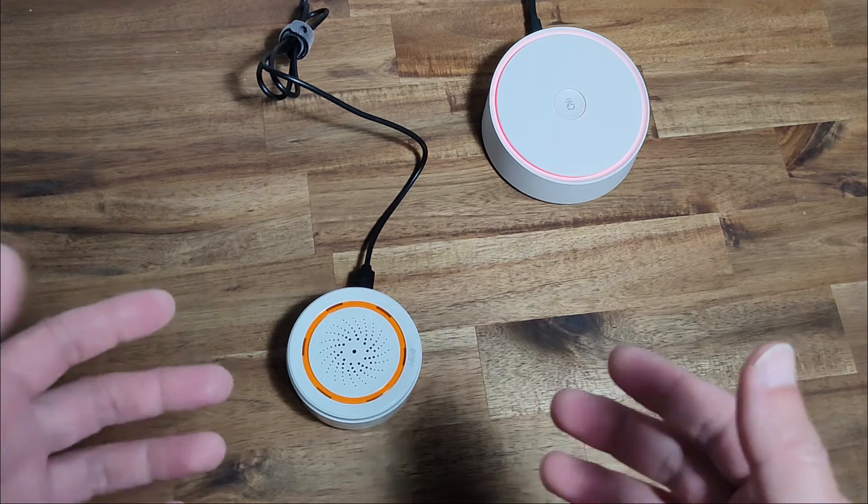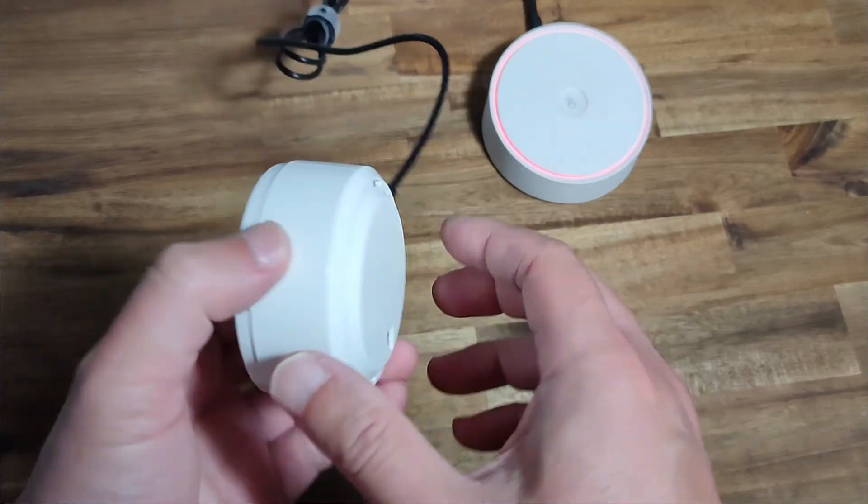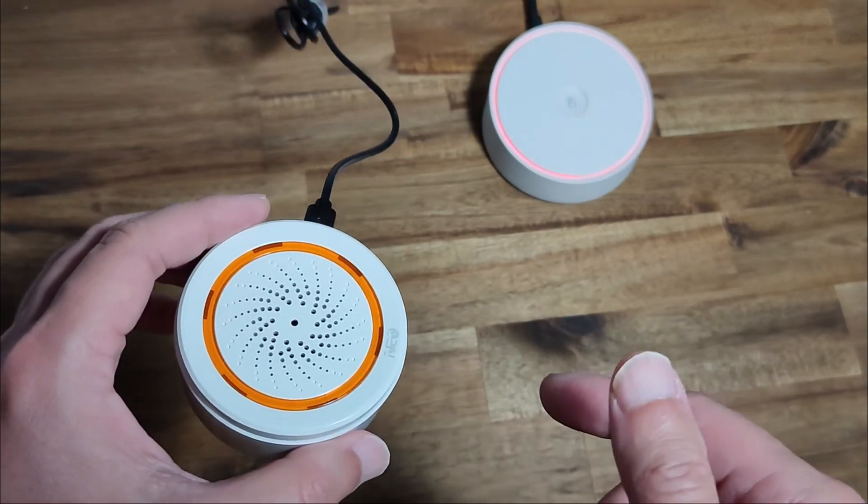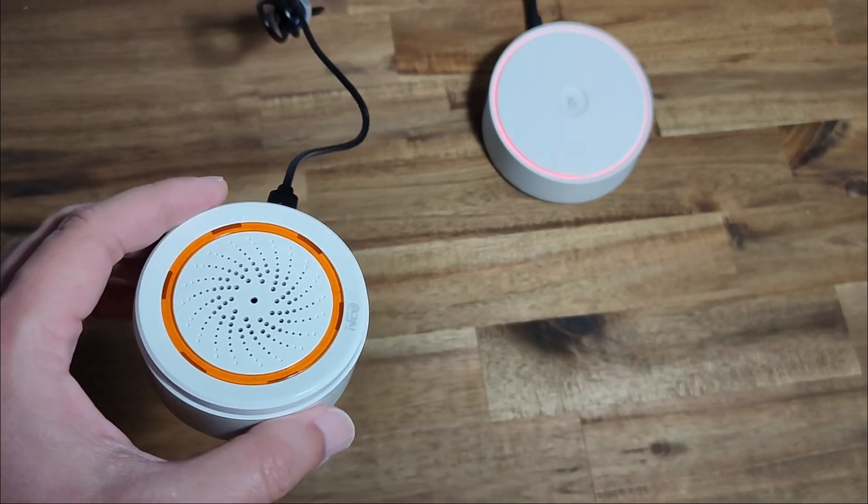So yeah, here you go — this is the Tuya Zigbee siren, which is completely portable and which you can stick anywhere. I fully recommend it. If you're interested in purchasing this, please check out the links below. Thanks for watching.